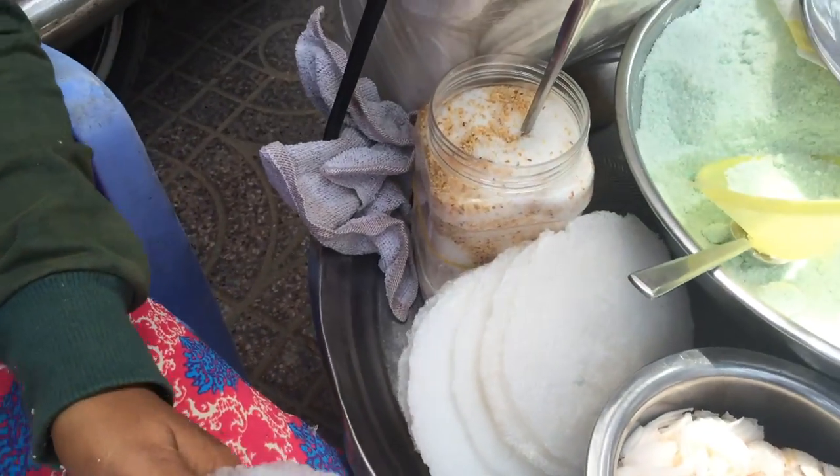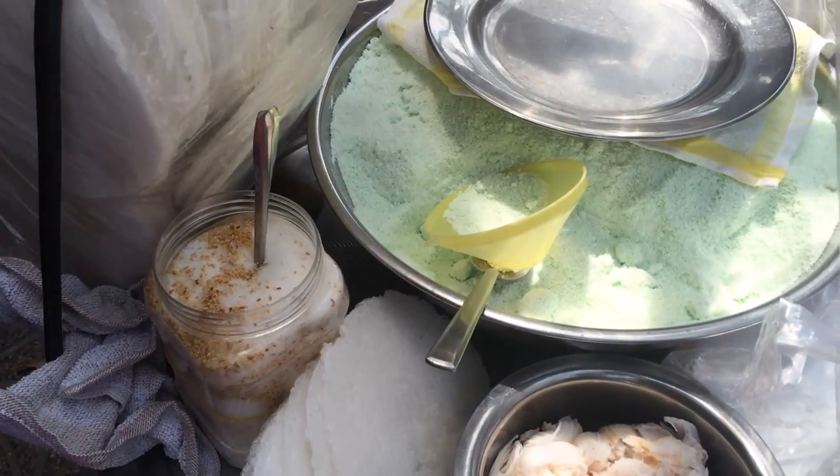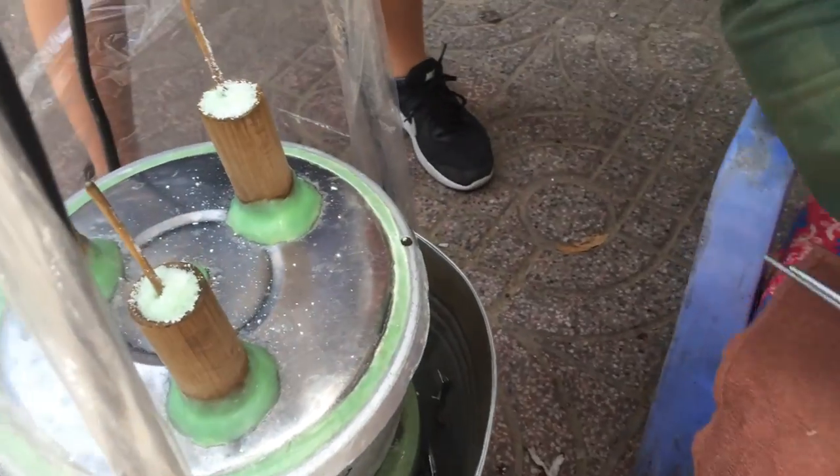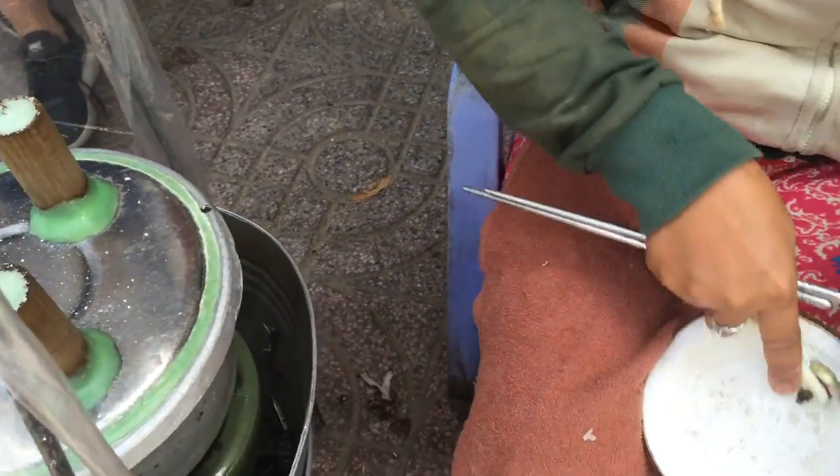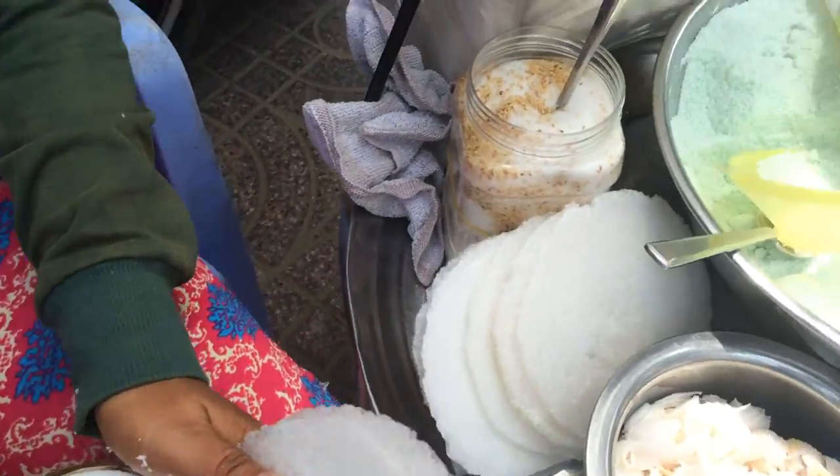Inside the tasty treat is pandan, rice flour, cassava, rice paper, sugar, coconut shavings, salt, and sesame seeds.